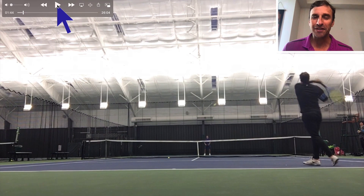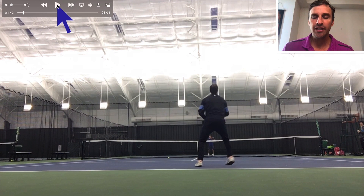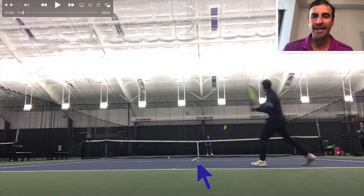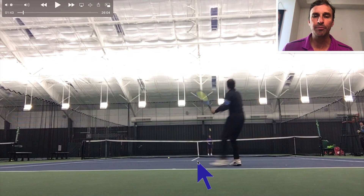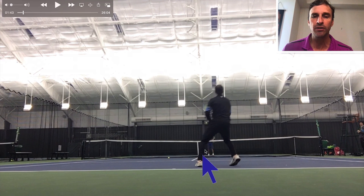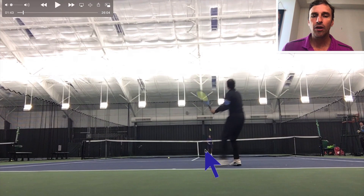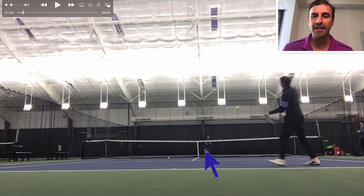Even here, I'm almost to the baseline and I get this ball and look how I move around it — I'm hitting an inside-out forehand. Why am I doing that? Because I'm training myself: if I were to play a point and the ball comes through the middle, I'm not going to move to my left, I'm going to move to my right. Also notice the shuffle as I move.